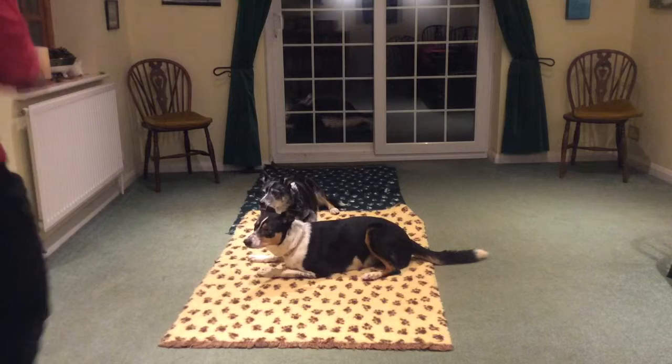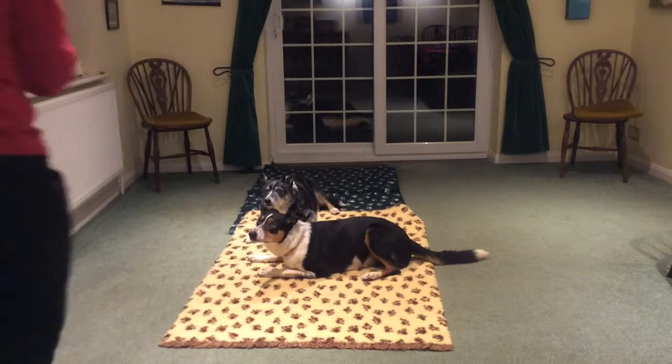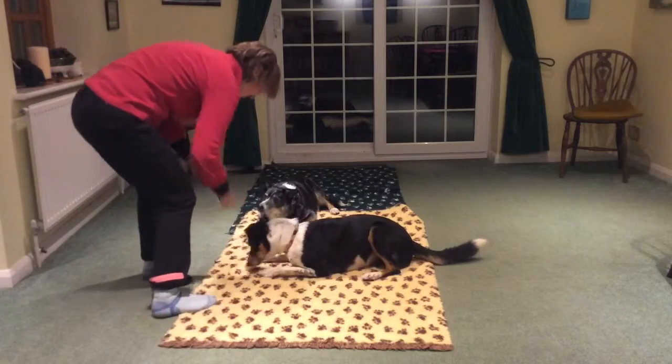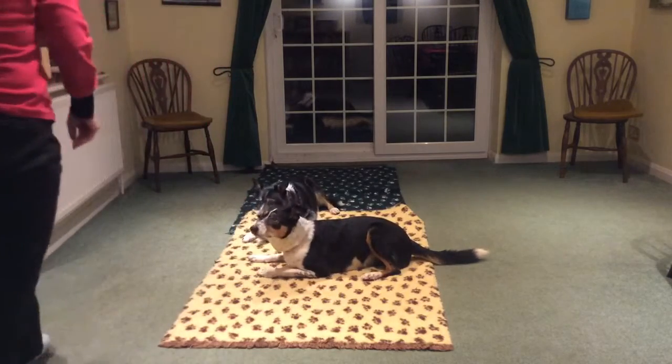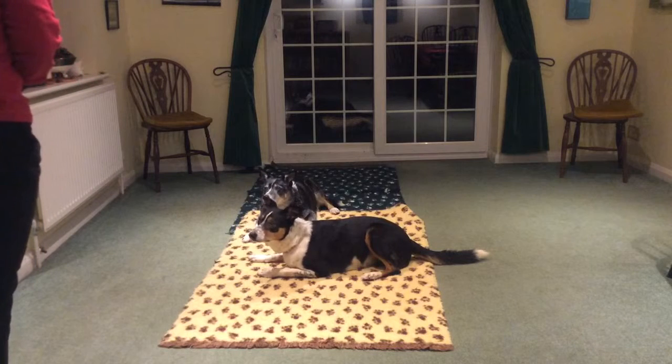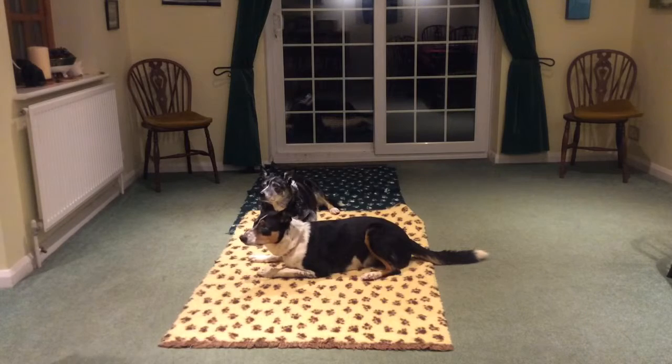Okay. Good dogs. Well done. Good down. Good down. 1, 2, 3, 4, 5, 6, 7, 8, 9, 10.